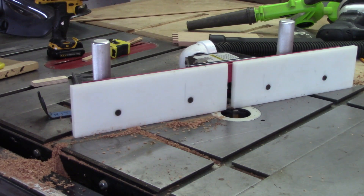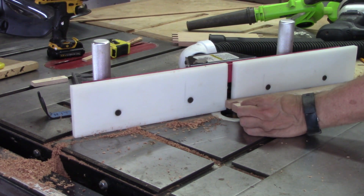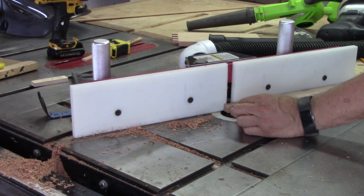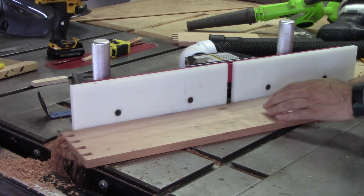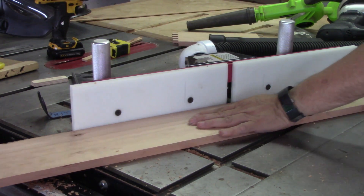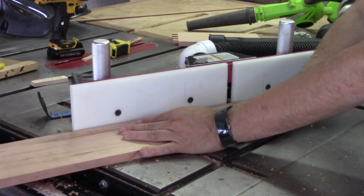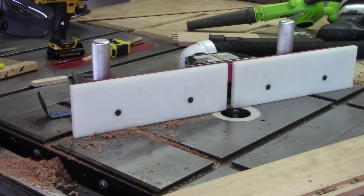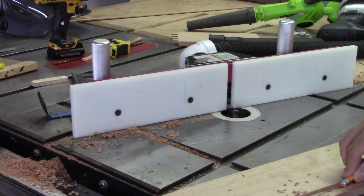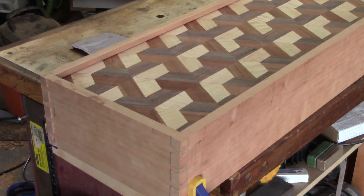You might notice as I'm going through this project I have several different shirts on — that's because this project took probably about two weeks as I was doing it on and off. I took probably a day or two for each the top and the bottom of the 3D design work, and the box I put together in two days. My shaper table is built into my table saw — this is a Grizzly table saw, a 3 horsepower saw. But if you didn't have a shaper table you could easily just do this with a router.